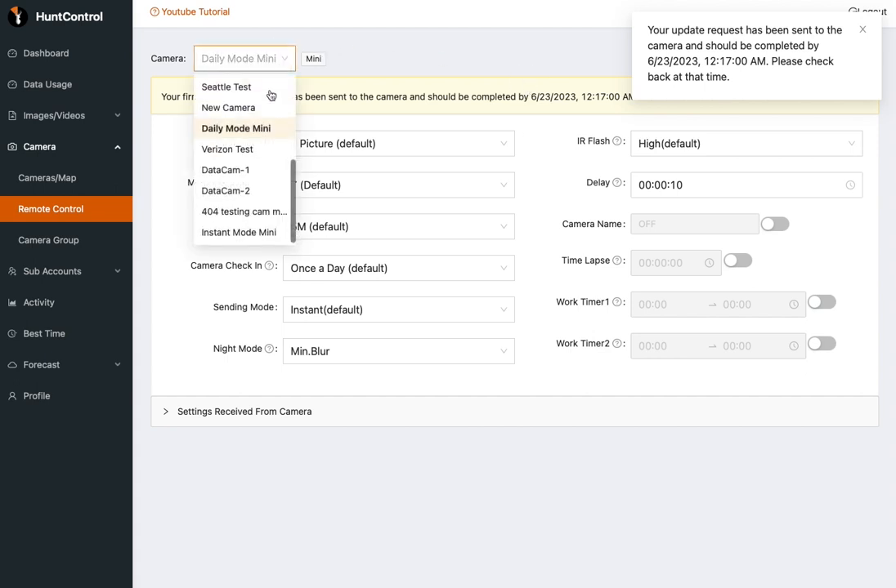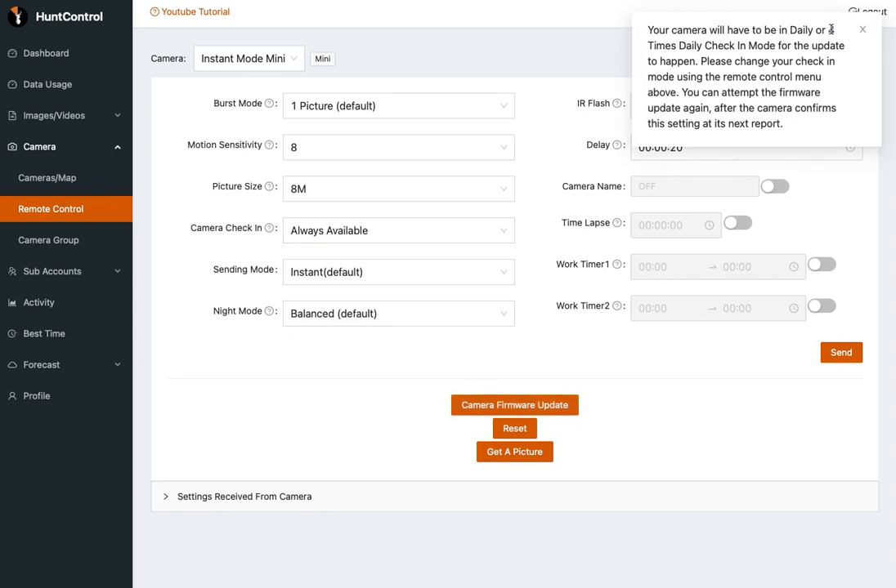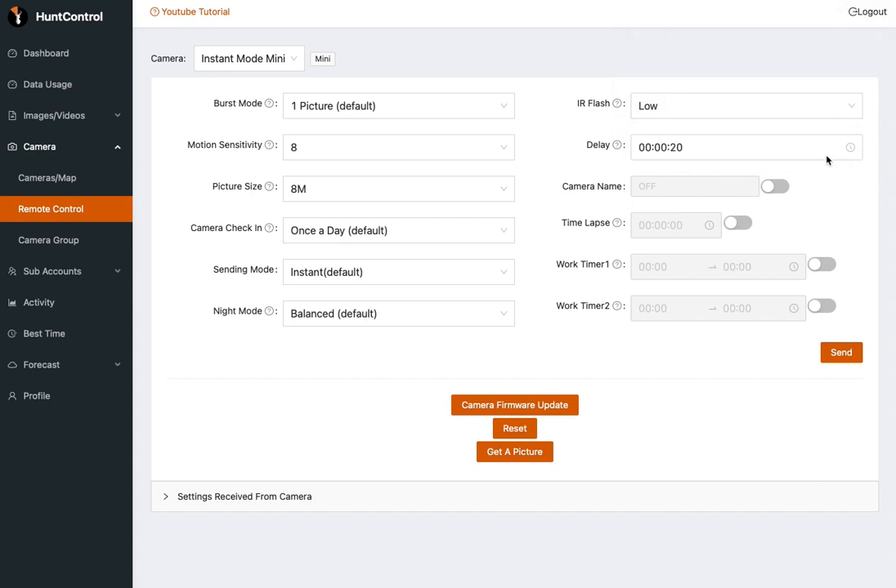Now we're going to look at a camera that is in instant mode. Remember, the most important thing is that it needs to be in daily mode or four times daily mode. Should you forget and accidentally try to update one that's in Always Available mode, it's going to present you with an error message that looks something like this: your camera will have to be in daily or four times daily check-in mode for the update to happen. You can follow the instructions right there — basically, you need to change it back to once a day and send that command to the camera. After the camera checks in and confirms that it is in once a day mode, then you can send the firmware update.